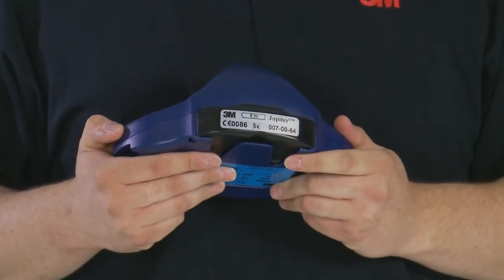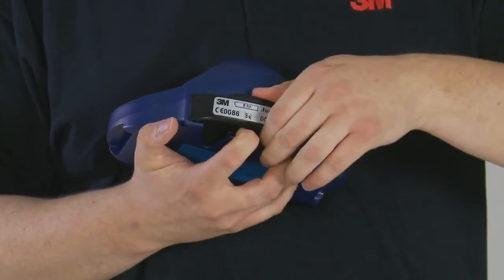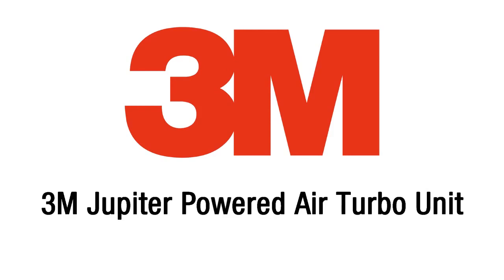Removal of the battery requires a double movement. The clip at the back of the turbo must be pulled outwards and then the battery pushed down before sliding out of the turbo.